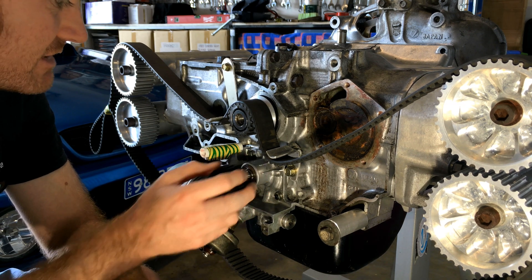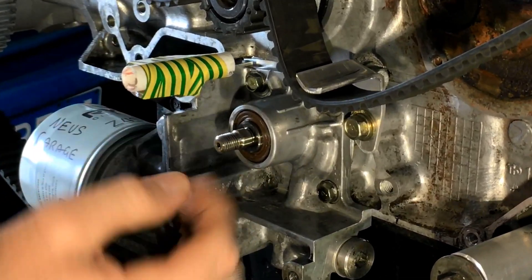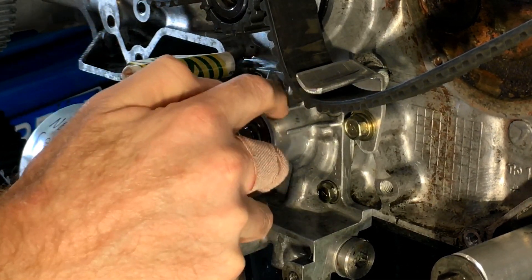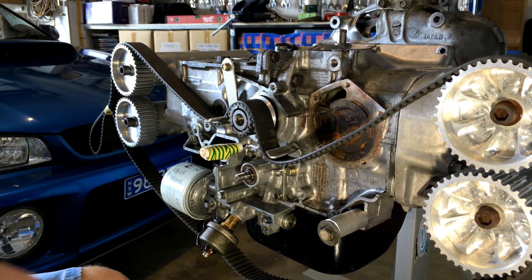I knew this had to happen, but I just didn't know how much we had to take off until we got the pulley back. It's got clearance off the front here, but not off the back. So I'm going to take the oil pump off now and get rid of these ribs.